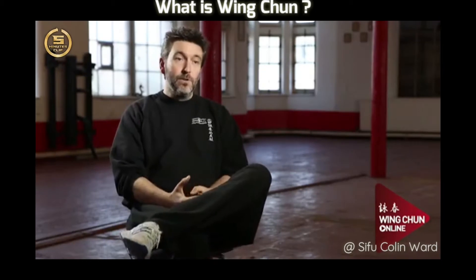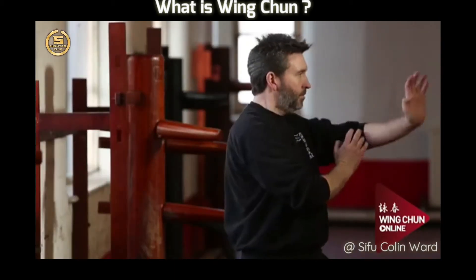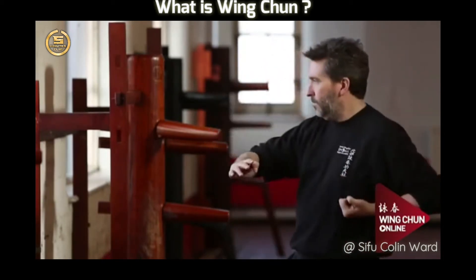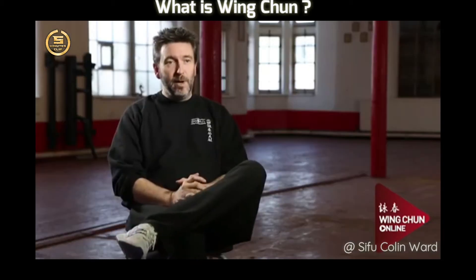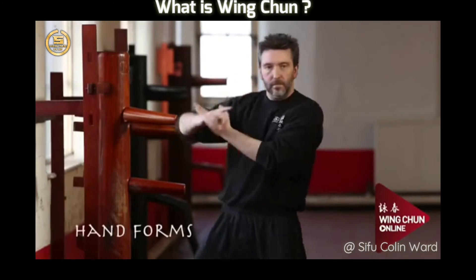Wing Chun is a modern-day self-defense martial art. Its roots lie in Shaolin and it was the chosen style of the late Bruce Lee. It's also the only martial art invented by a woman. The style itself can be practiced by anybody really — male, female, young or old.